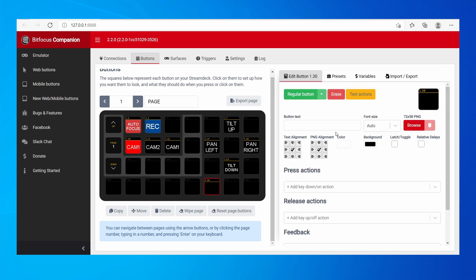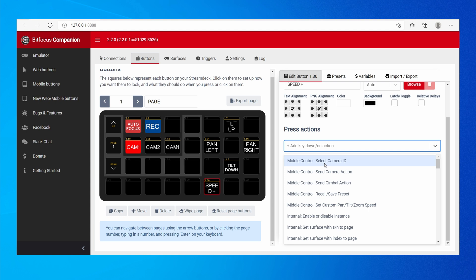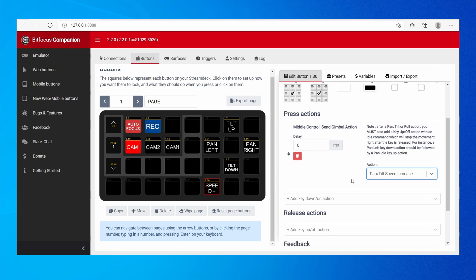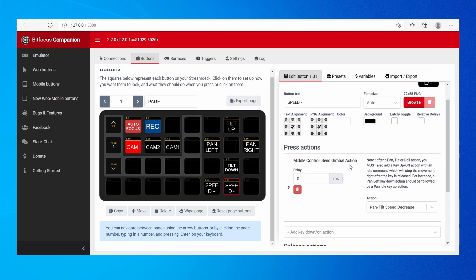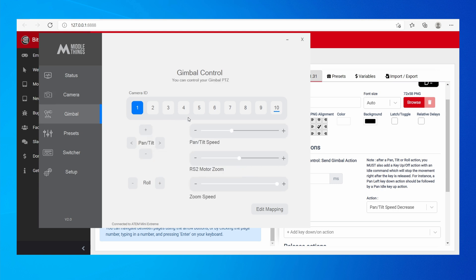We can also control the speed of the pan and tilt. Create a new button for Speed Plus — in press actions, set a Gimbal Action: Pan/Tilt Speed Increase. Copy that and make a Speed Minus button with Pan/Tilt Speed Decrease. When you open MiddleControl and go to Gimbal Actions, pressing those buttons moves the pan/tilt speed up and down.